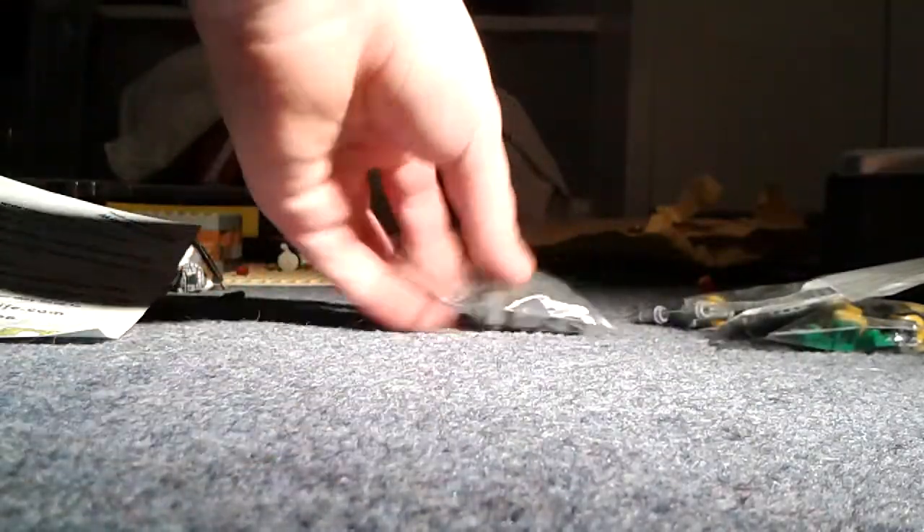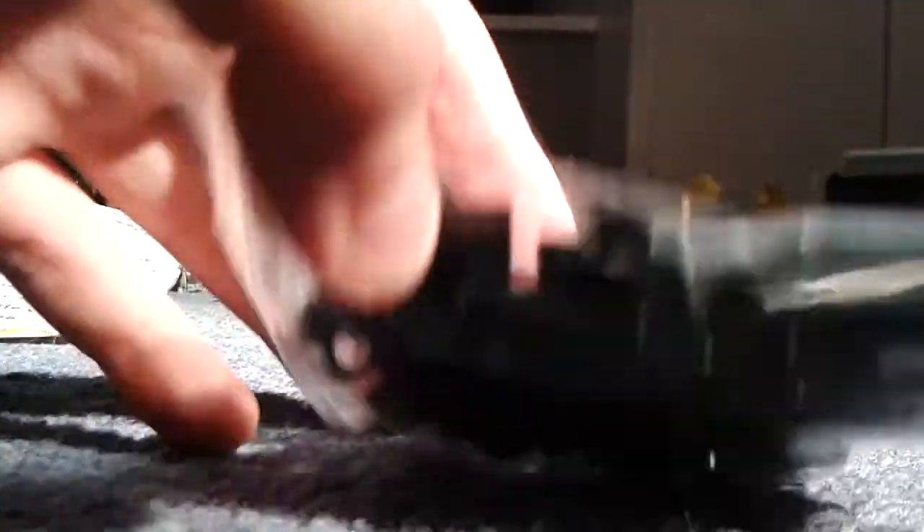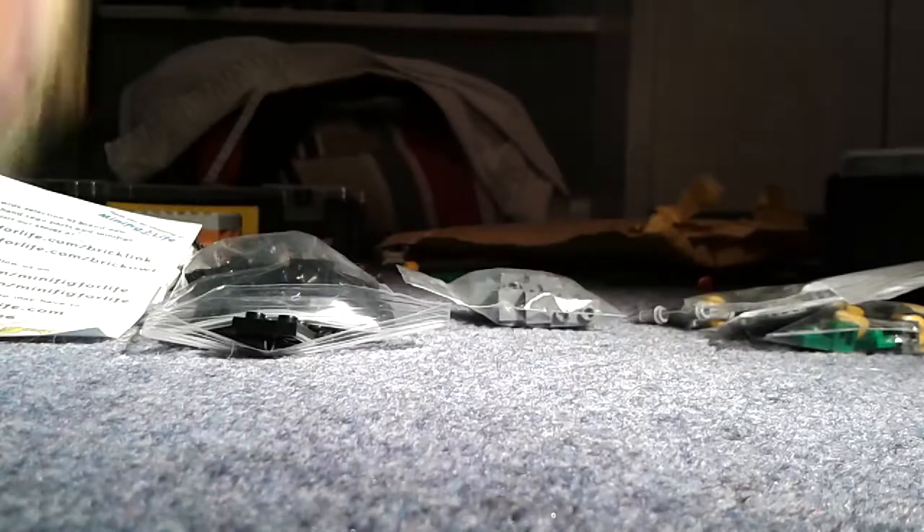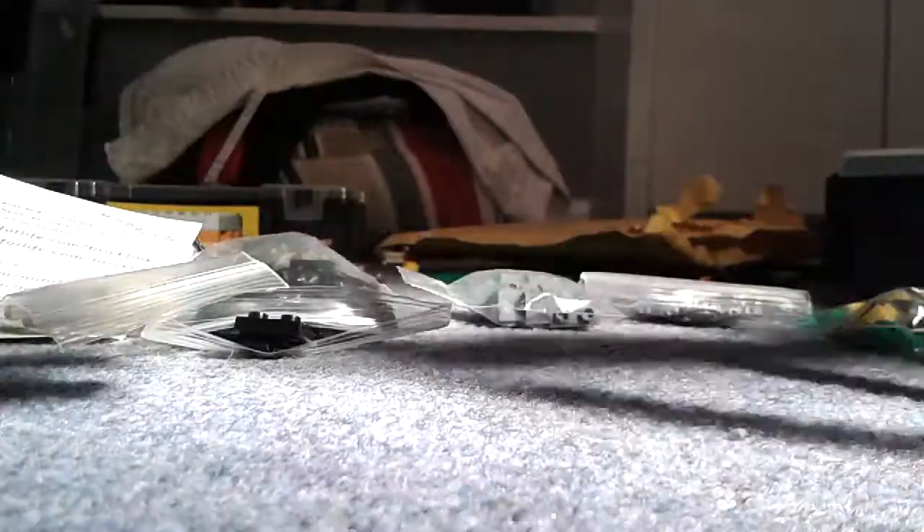I got 10 of these 1x2 bricks with the pinhole in dark grey, 20 of these plates in black which have the pinholes on the bottom, two Johnny Thunder torsos, some American torsos, and 18 4x4 plates for my world war one build.